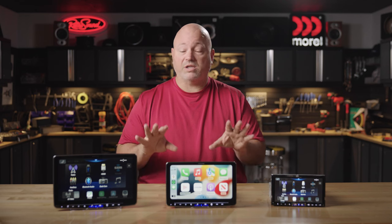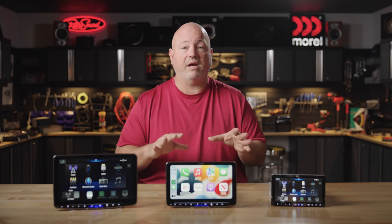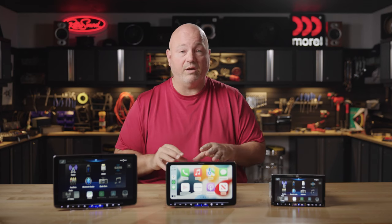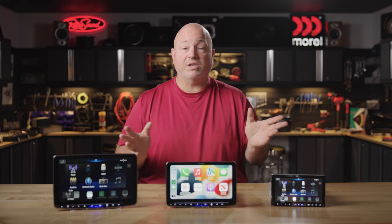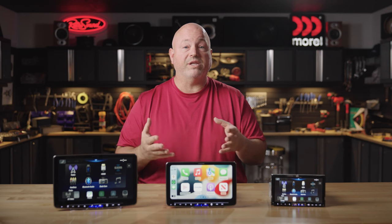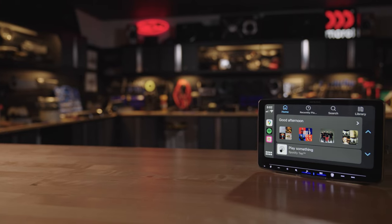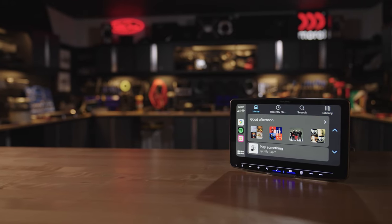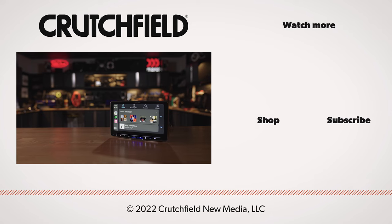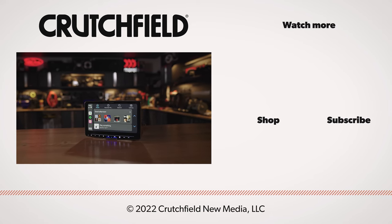So if you're looking for a radio with an awesome touchscreen that looks great and sounds amazing, you should certainly consider the Alpine ILX 500 series — the 507, or the Halo 509 or the Halo 511. If you have any questions, please get in touch with us. Go to crutchfield.com/contact where you can reach out and talk to one of our advisors over the phone or chat online. You can also post your questions here on our YouTube videos — we have people looking at those and they will respond. And as long as you're here on YouTube, go ahead and like, subscribe, and turn on those notifications. Thanks for watching.